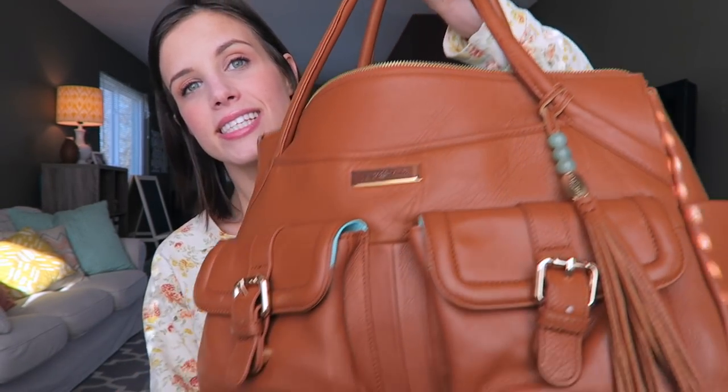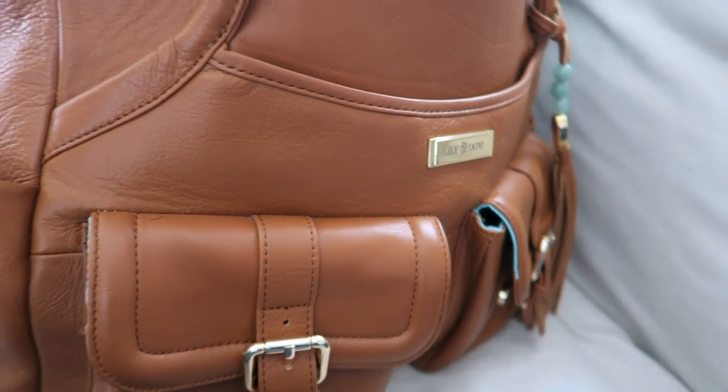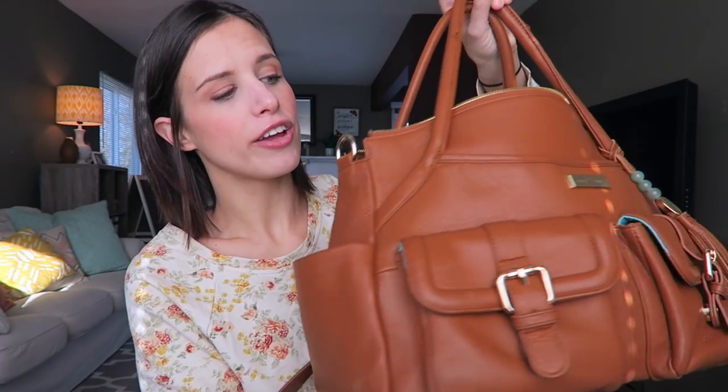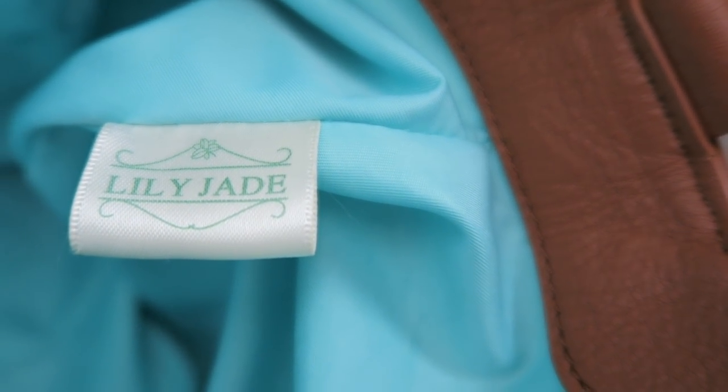Today I'm sharing the Lily Jade Elizabeth bag. Isn't this beautiful? This is in the color camel and jade. If you're familiar with Lily Jade, you'll remember they had just a red interior for a long time, but look at this gorgeous jade color - absolutely beautiful, perfect for spring.